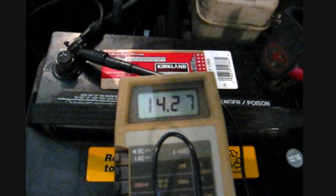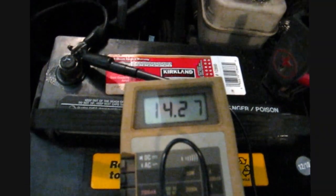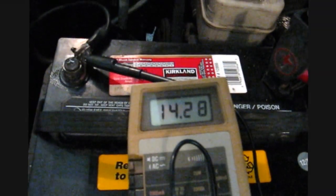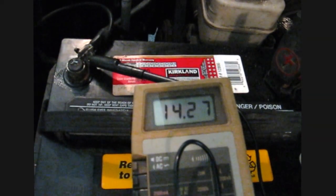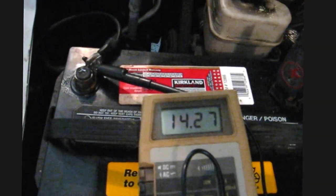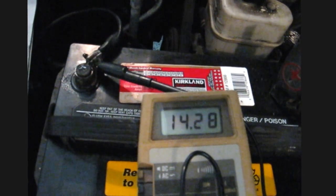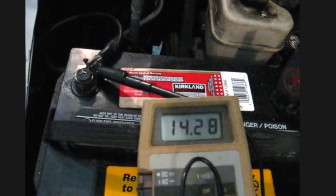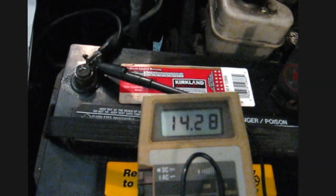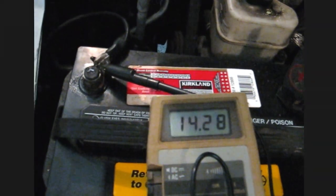Now it's being charged by the alternator — it's 14.2 volts, and that's pretty good. That's about what it should be. That's a simple test: if it was charging at 15 or even a higher 14, I might be concerned it was getting overcharged. But 14.2 seems okay to me.